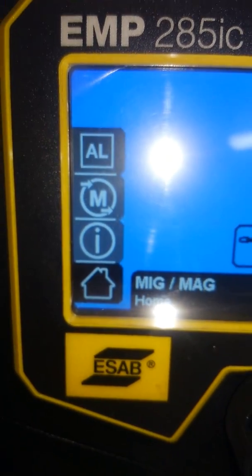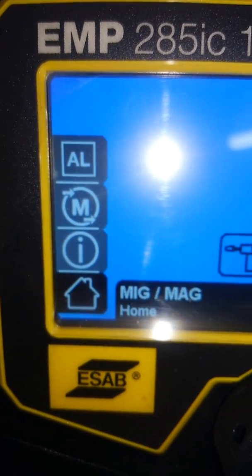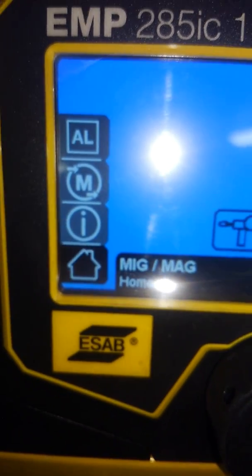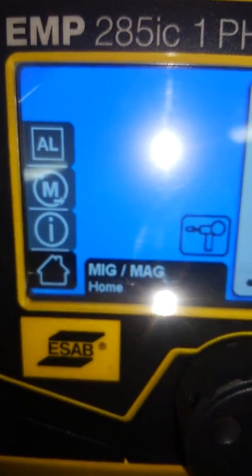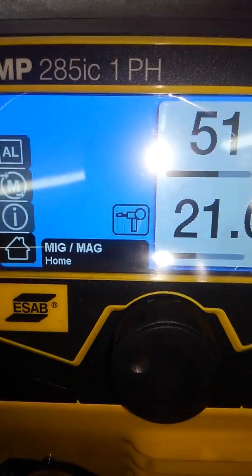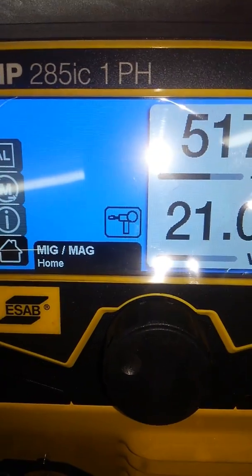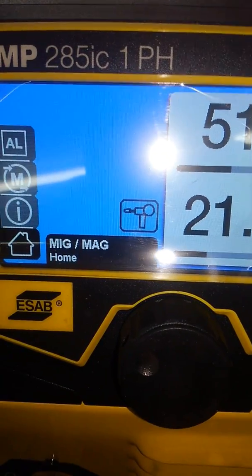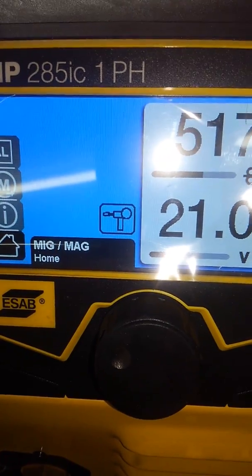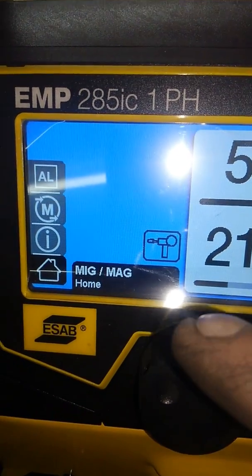Go all the way to the top of MIG/MAG and it'll say FE. Go ahead and punch on FE and it'll give you aluminum and a couple other options. Go ahead and hit aluminum. Once I hit aluminum in MIG/MAG, the gas only comes on when you pull the trigger on the spool gun, like it's supposed to. Without that aluminum setting, the gas was always running without pulling the trigger.